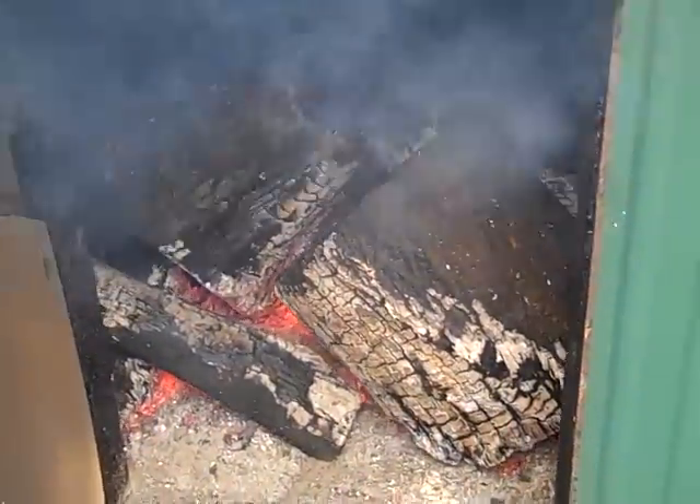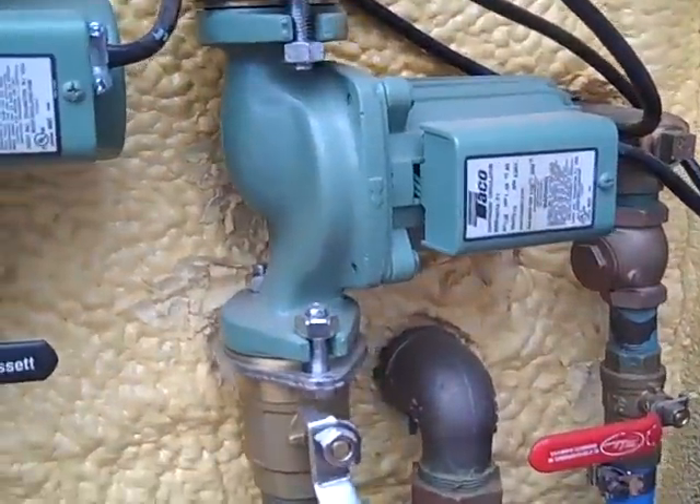It's been running for two years now and it's worked extremely well. Got the pumps — water circulating pumps here.